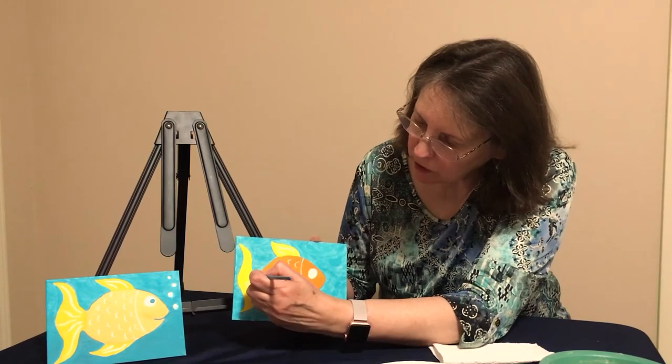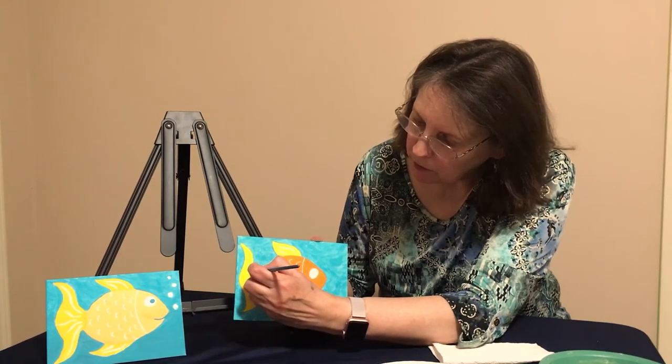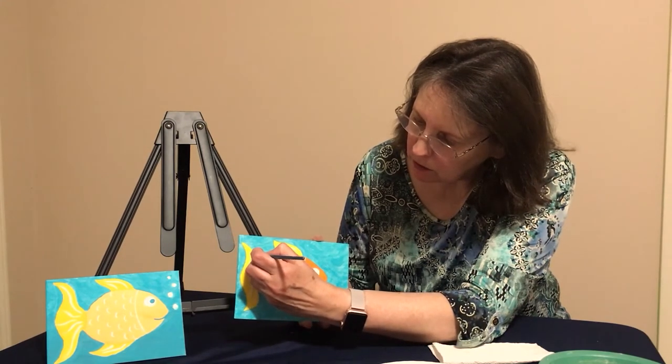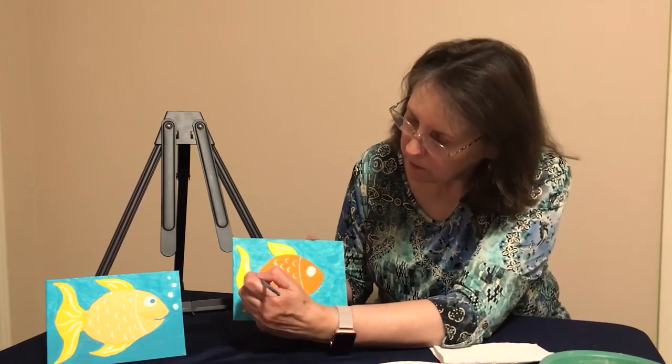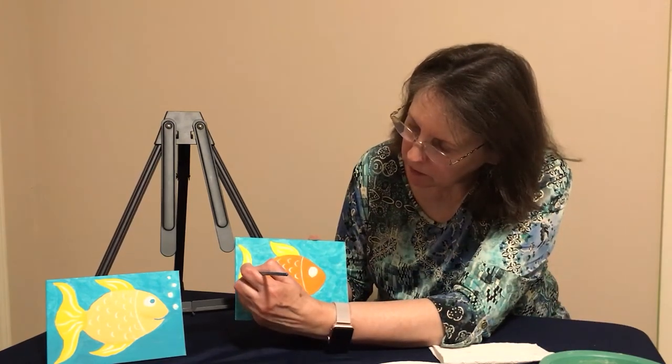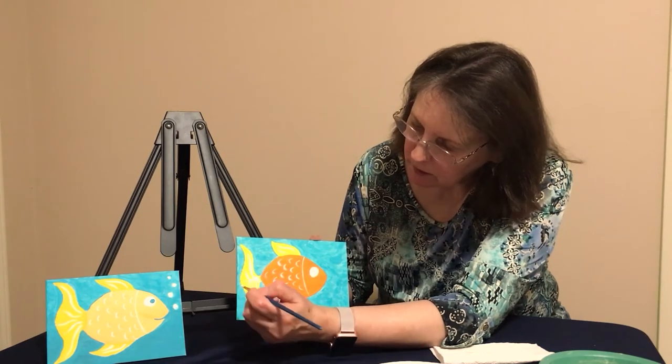Now going in the other direction — going up, curling it around a little bit — and add a second one. Now we have the fish's tail done.